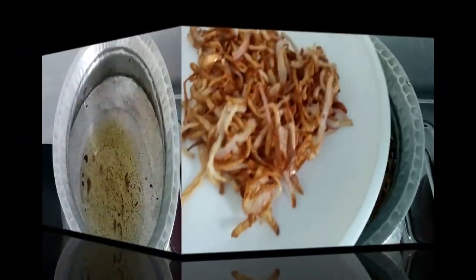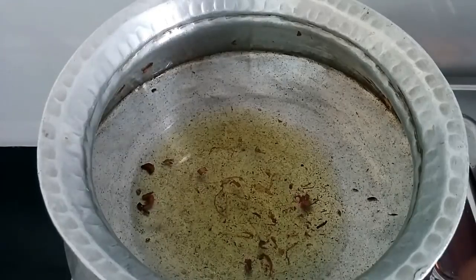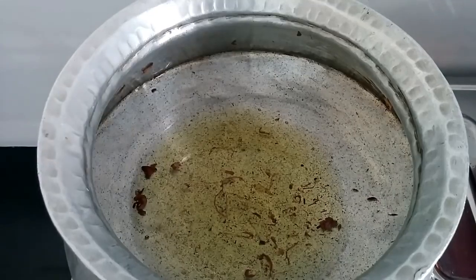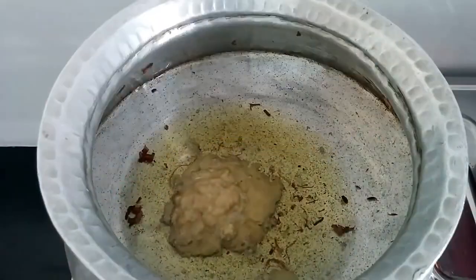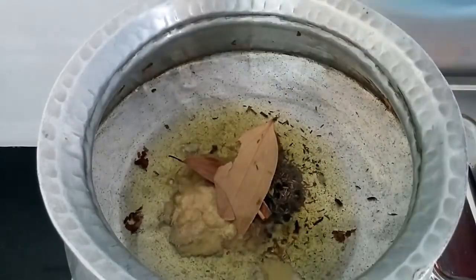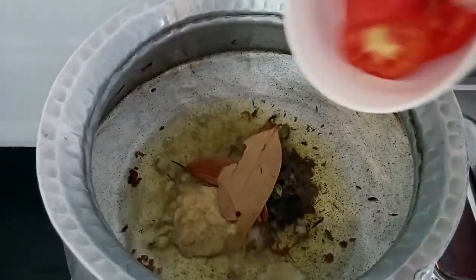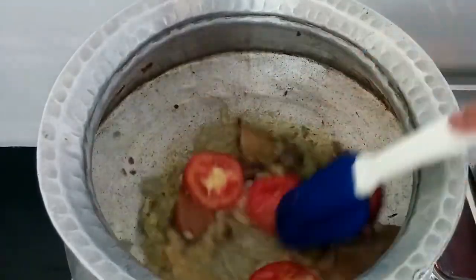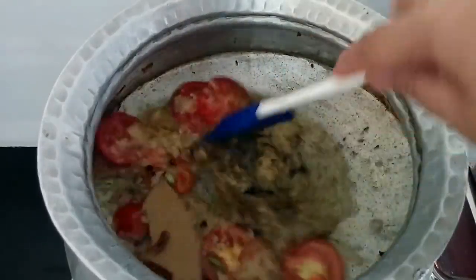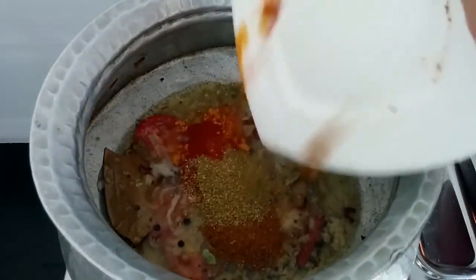I've removed all the onion from the oil. Now to this I'm going to add the ginger-garlic paste and the whole spices, and add the sliced tomato. Just let it fry for about five minutes.